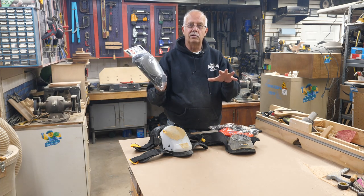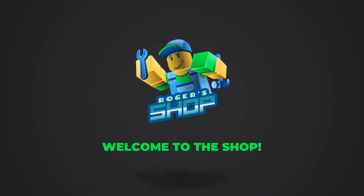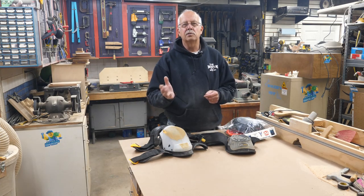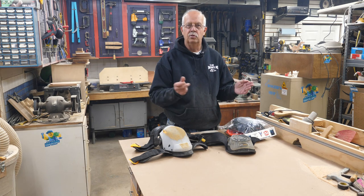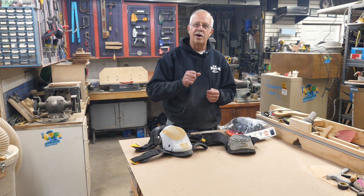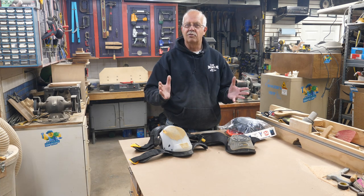We'll cover what's good, what's bad, what's for what purpose, and what's not for that purpose. I'm Roger. Welcome to the shop. What I'm going to talk about today is another kind of knee pad. Right off, I need to tell you that Achilles supplied these for me to test and review, which I have done, and these reviews are my experience and my opinion.